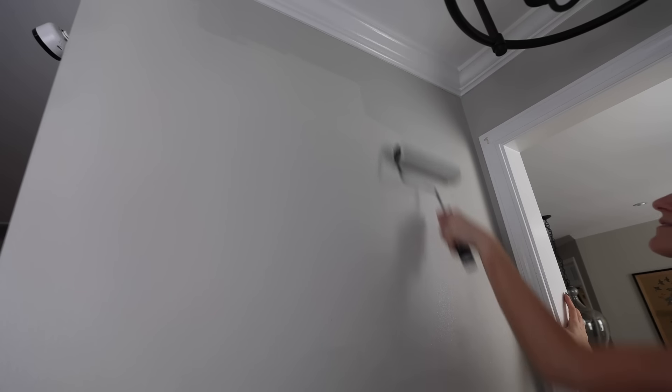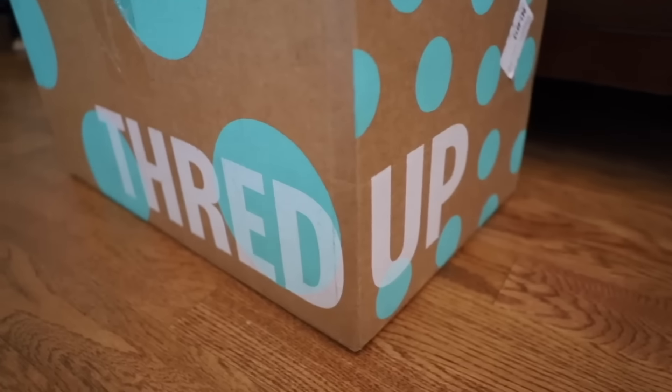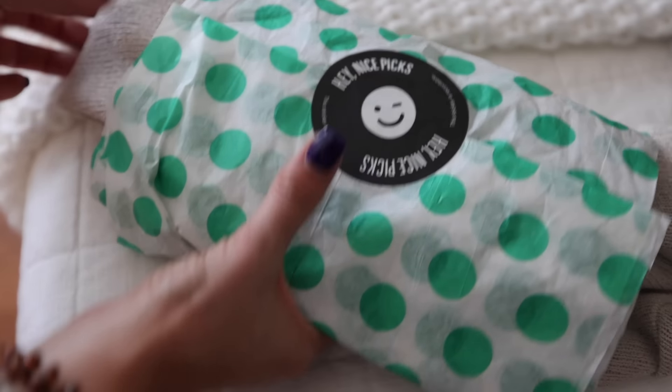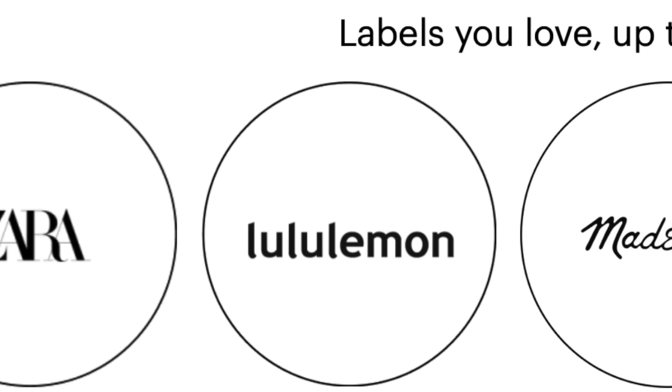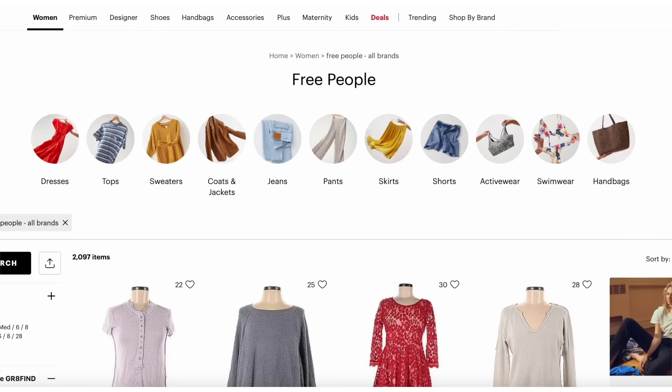If you're one of those people who say, 'I never find anything at the thrift store,' you've got to be aggressive. Aggressively move through the racks so you can really see what's in there — that's how you find the cool stuff. This entire area was done for under 30 bucks.